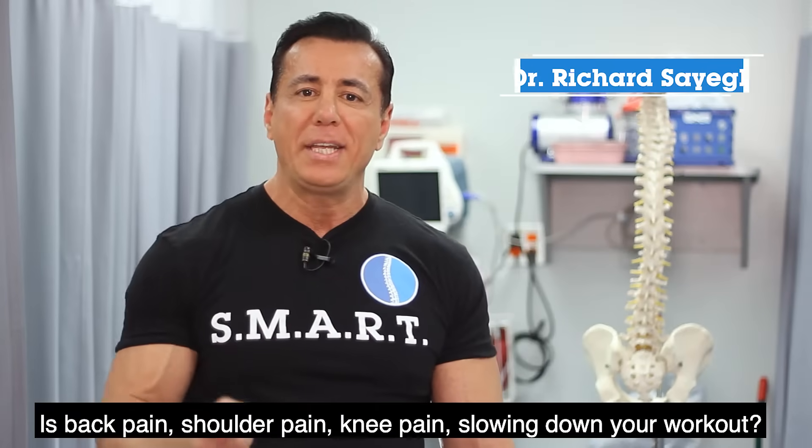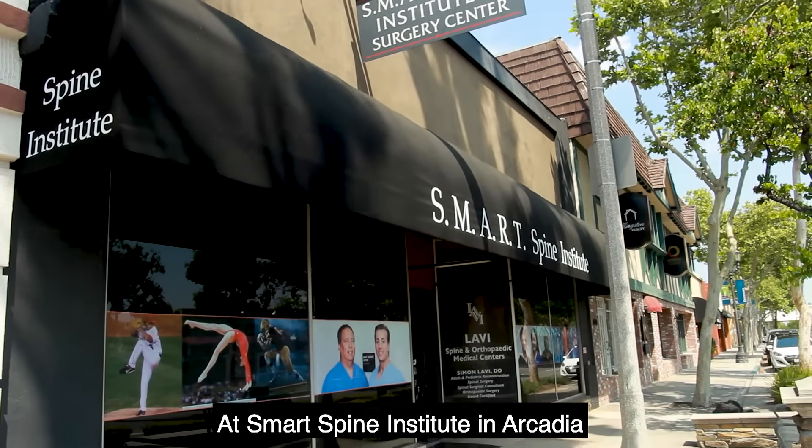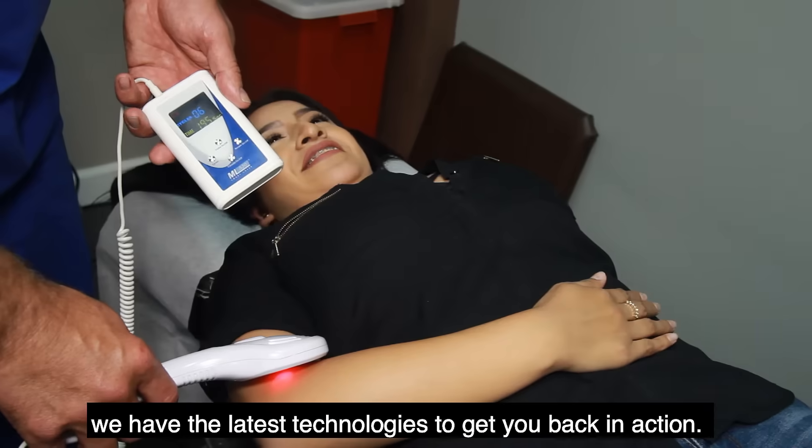It's back pain, shoulder pain, knee pain slowing down your workout. At Smart Spine Institute in Arcadia, we have the latest technologies to get you back in action.